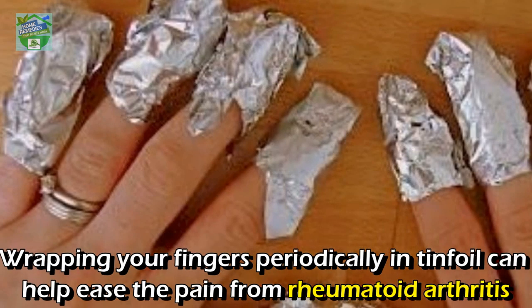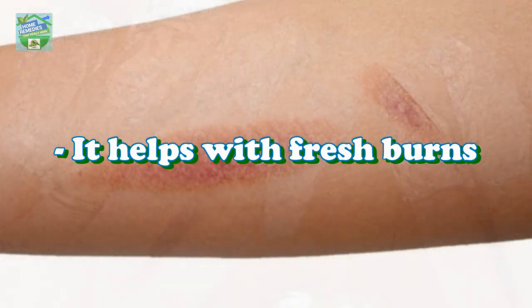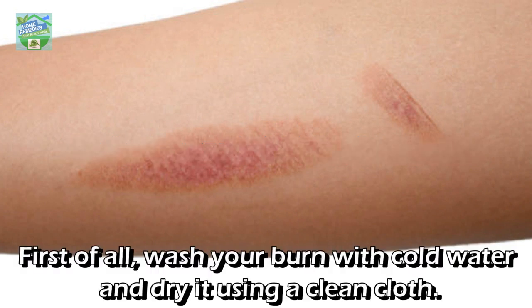Wrapping your fingers periodically in tin foil can also help ease the pain from rheumatoid arthritis.